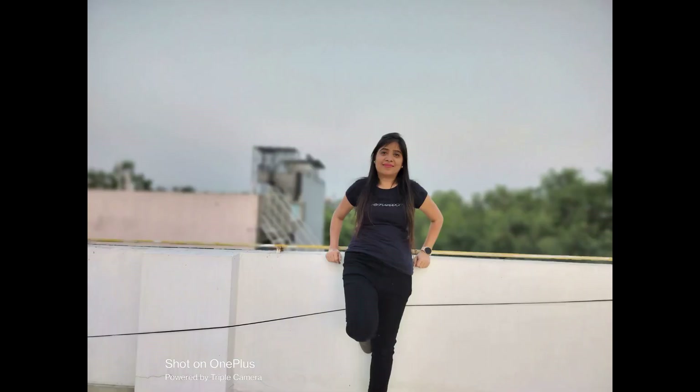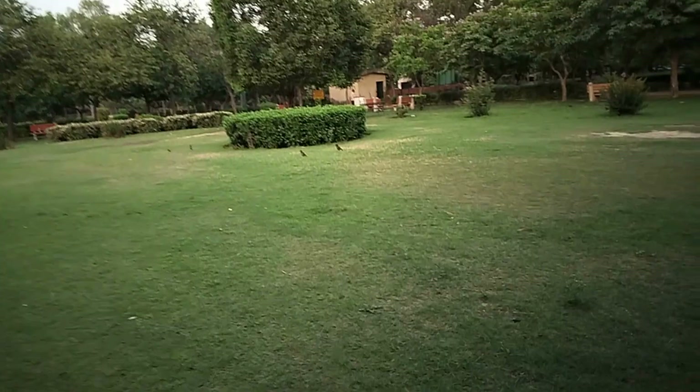From the 2MP depth sensor, the background blur is moderate — which is acceptable. The 16MP selfie camera is decent, but there is no ultra-wide angle lens, which is a big miss at the ₹20,000 price point. The 2MP macro was unnecessary. The selfie camera adds a slight whiteness to the skin, so the complexion does not look very natural, though it looks good on social media.